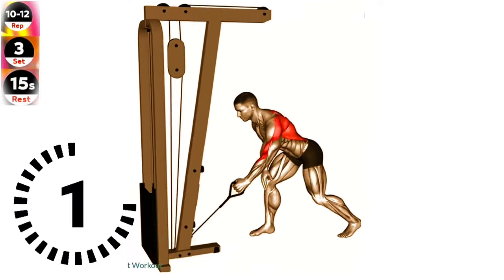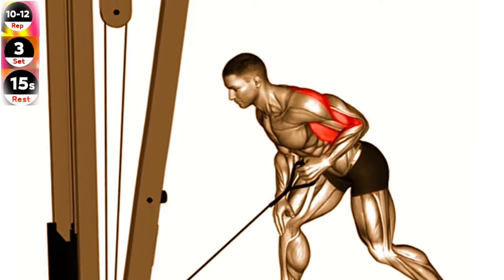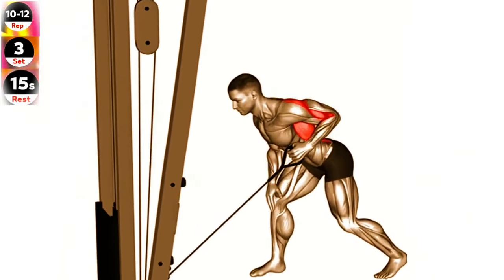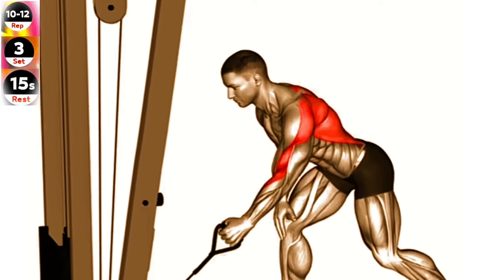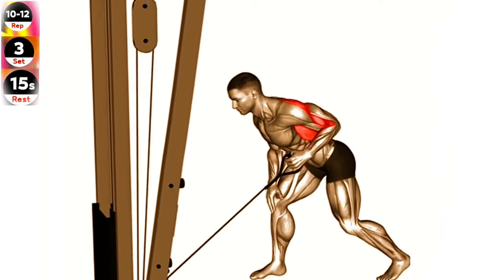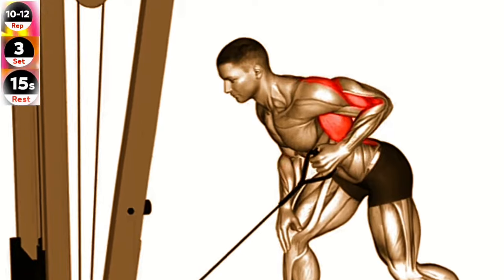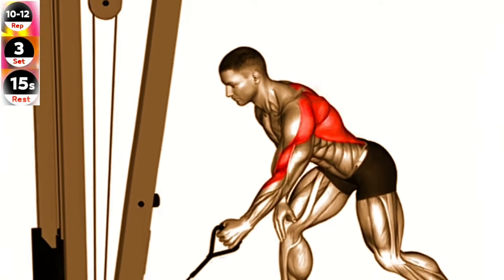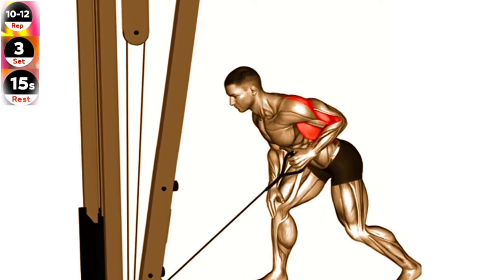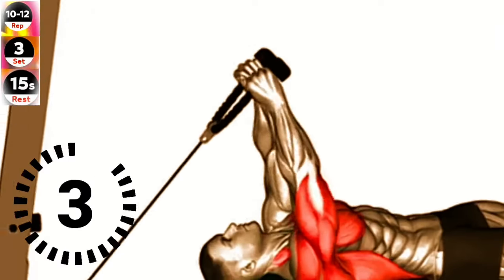Exercise 8: Cable one arm bent over row. Keep your back straight and engage your core to maintain stability. Focus on pulling your elbow back and squeezing your shoulder blades together at the top of the movement. Stand next to a cable machine and grab the handle with an underhand grip. Bend your knees slightly and hinge forward at the hips, keeping your back straight. Pull the cable handle towards your waist, keeping your elbow close to your body. Squeeze your shoulder blades together at the top, then slowly lower the cable handle back to the starting position.